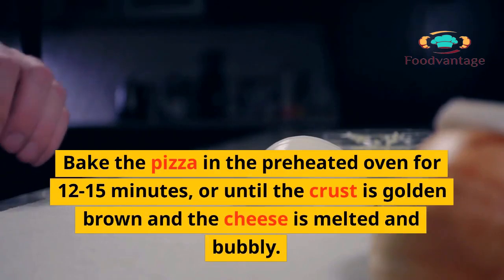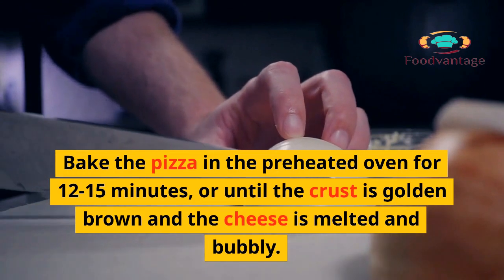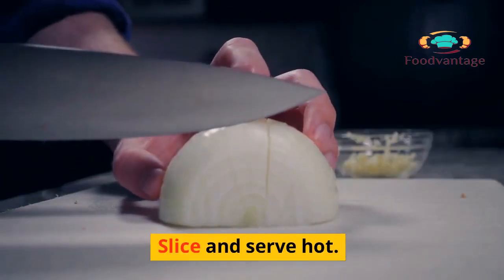7. Bake the pizza in the preheated oven for 12–15 minutes, or until the crust is golden brown and the cheese is melted and bubbly. 8. Slice and serve hot.